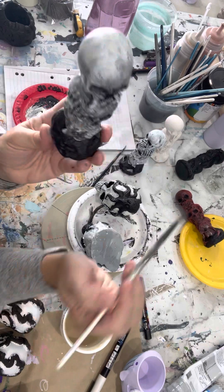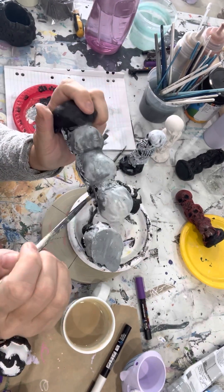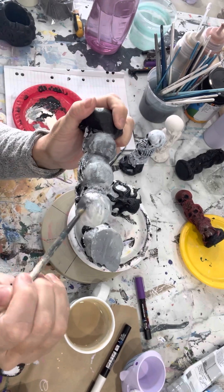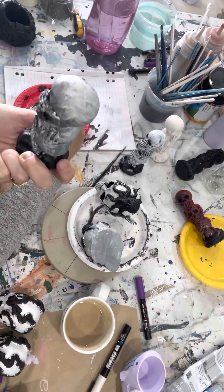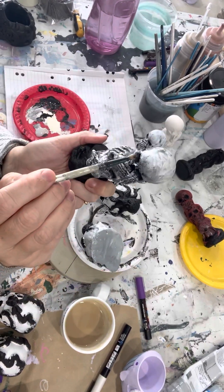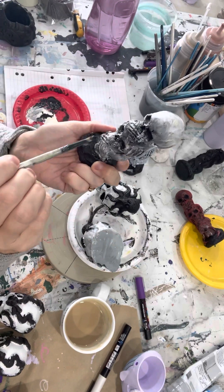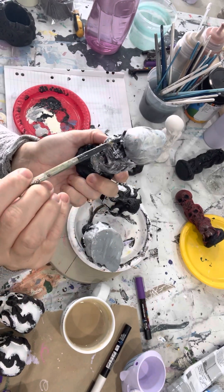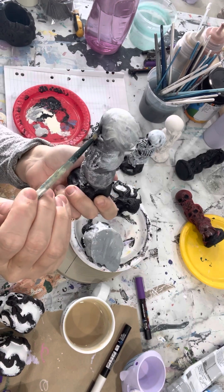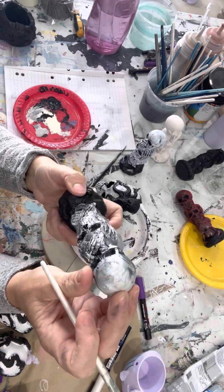Sometimes it doesn't work and that's the point - if it doesn't turn out how you want, you just paint it again and keep layering. I don't have a reference photo or anything like that, I just do what I think the skull should look like. If you get stuck and you're not sure, by all means use reference photos or Google up a skull. For me, a lot of my art is just doing whatever I feel.